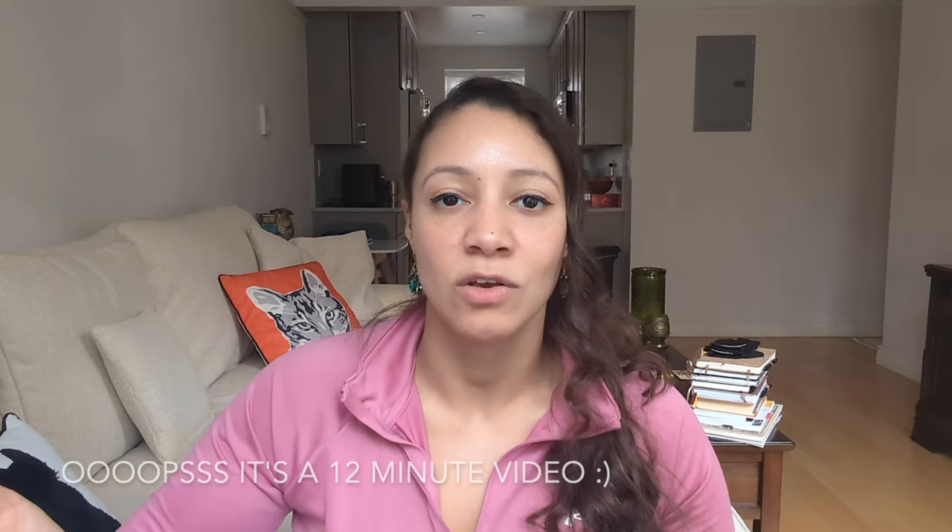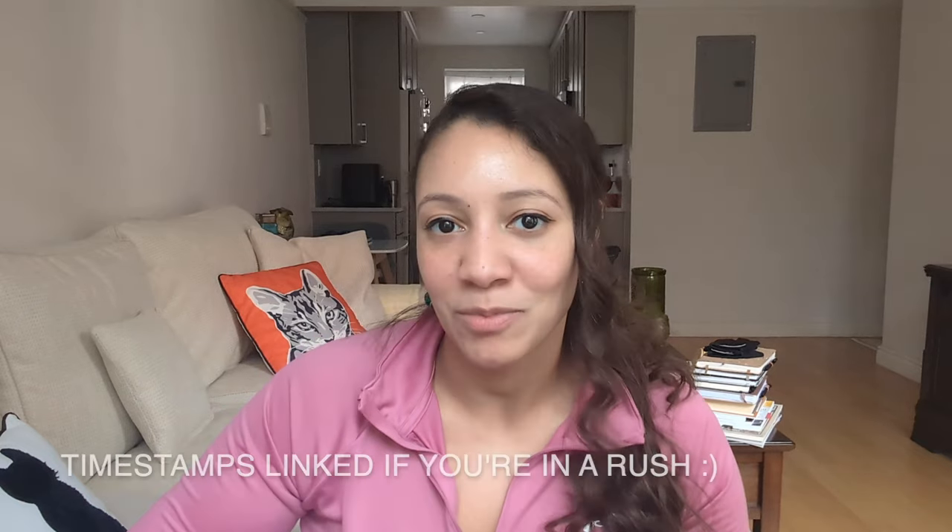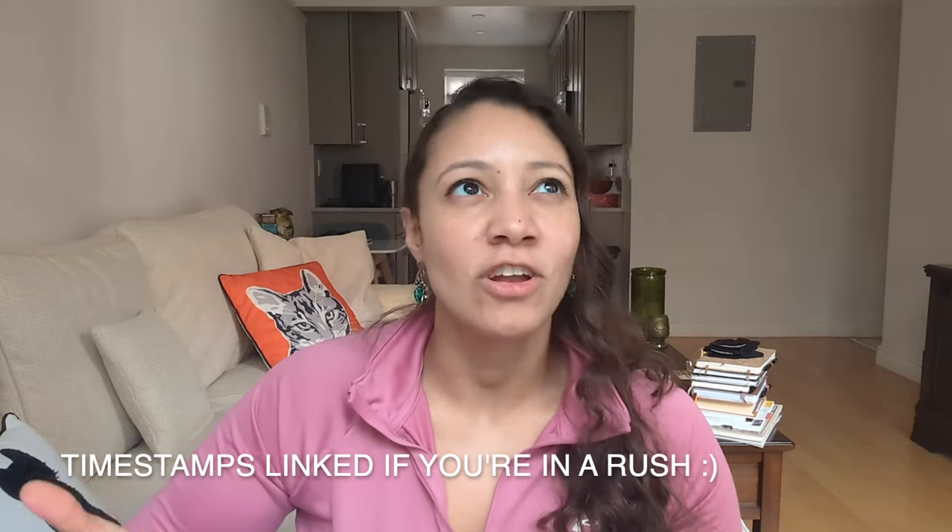Hey guys, it's Nicole, welcome back to my channel. In today's video I want to share how I care for phalaenopsis orchids. This is going to be a quick 10-minute video, so by the end you're going to know how to care for phalaenopsis orchids, how to get them to re-spike, and how to make sure they don't die. My name is Nicole, I grow orchids here in New York City, I have a collection of over 200 orchids, and I started out with this phalaenopsis orchid almost 10 years ago.